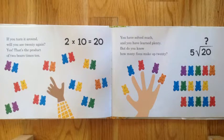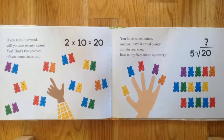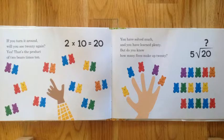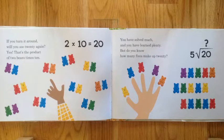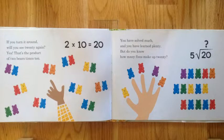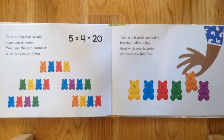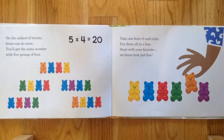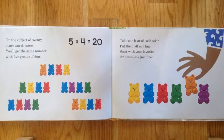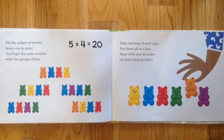You have learned so much — but do you know how many fives make up twenty? On the subject of twenty, bears can do more. You'll get the same number with five groups of four: five times four equals twenty.